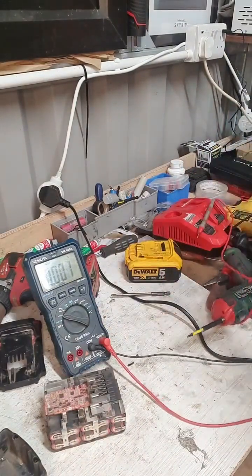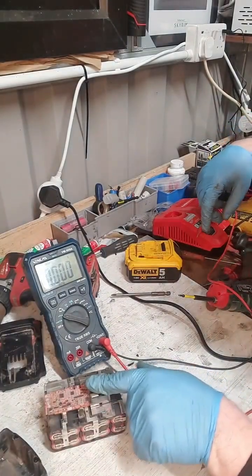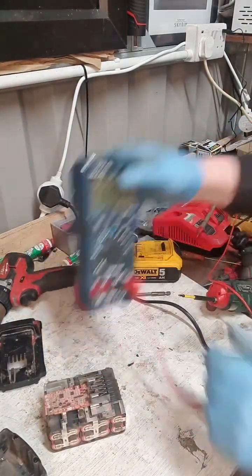So the only conceivable reason why that battery is not going is that this circuit board is not allowing it to charge, and it's not allowing it to carry the load.